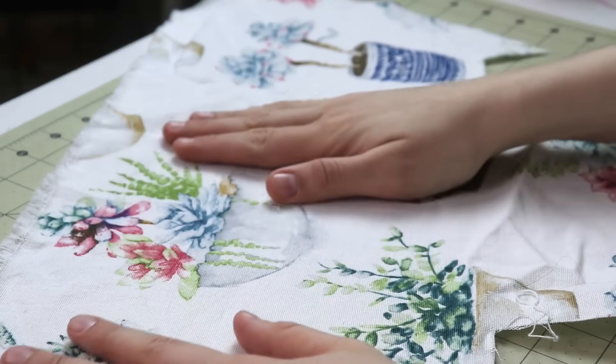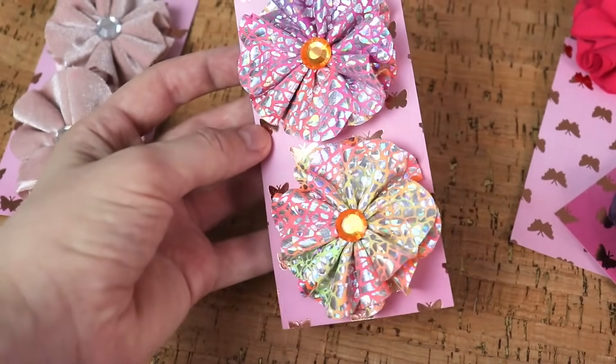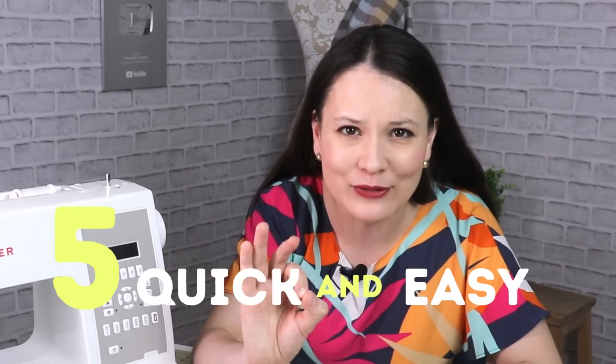Dear sewing friends, go ahead and grab some beautiful fabric, some bright and colorful fabric scraps or whatever you have. Everything goes and let's make something beautiful. In this video I have for you five really awesome, really useful ideas that you can probably make between 10 to 30 minutes.